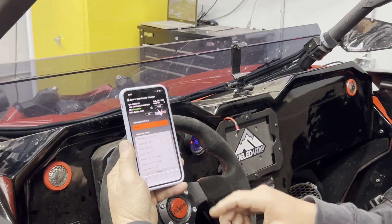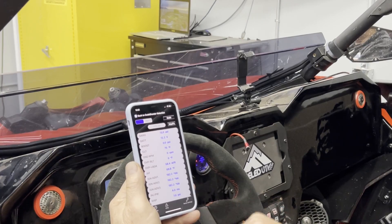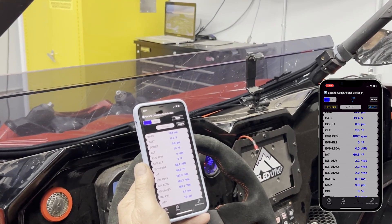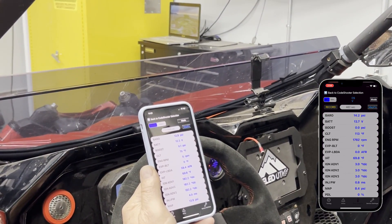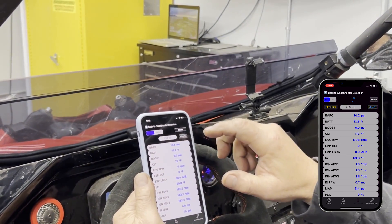Now that we have the app open, I want to show you guys some of the cool new features that Code Shooter has. If you go to the data logging app, we now have this map fix button. For those of you that have Evo Big Turbo Kits, if you hit that map fix button, your boost pressure will read correctly and it will read all the way up to 45 PSI.